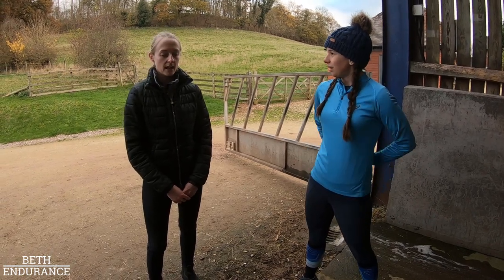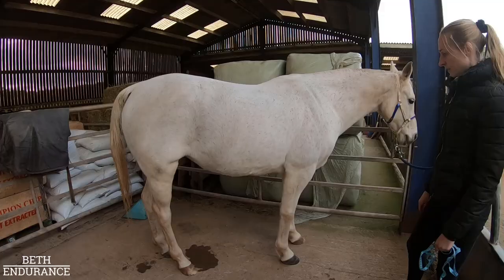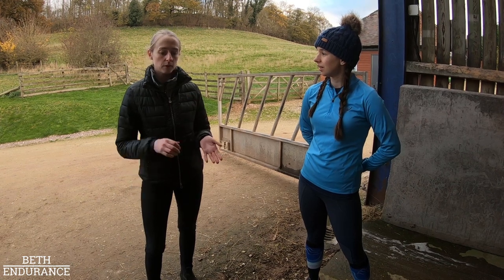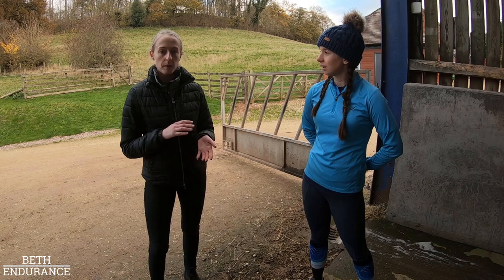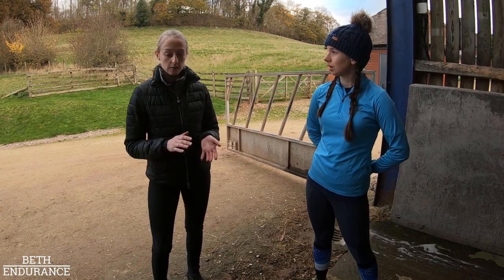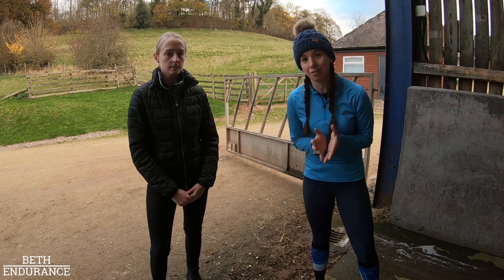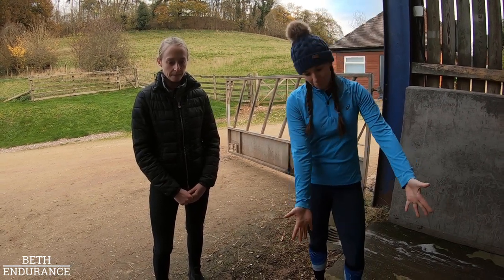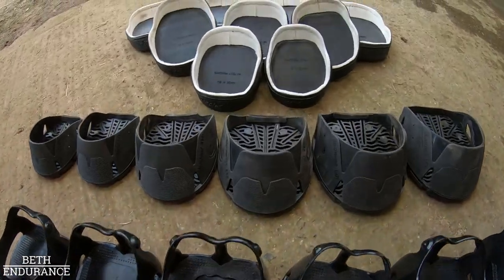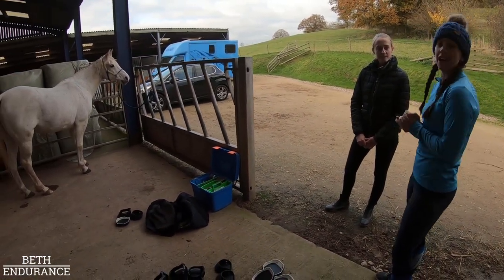Rachel also does virtual assessments. The customer sends photos and measurements of the horse's feet, plus a photo of the whole horse so she can see how the angles and pasterns sit. She then advises via Facebook Messenger or email on which boots would be most suitable for that horse based on their discipline. She posts them out and it's normally very successful. She also ships worldwide.